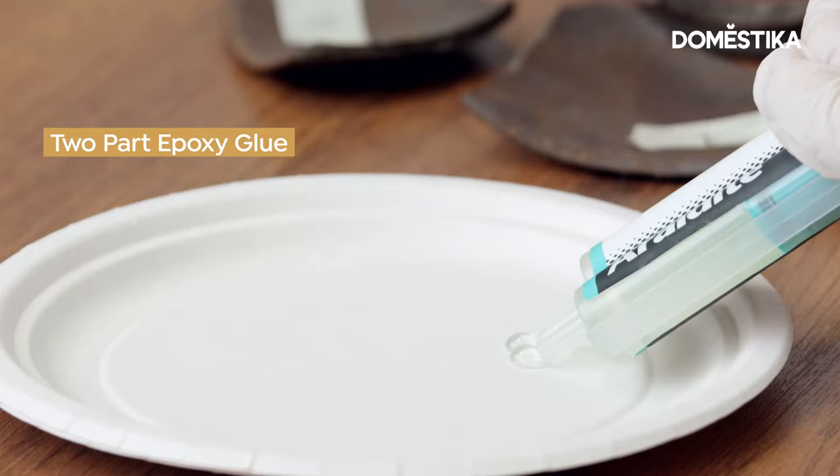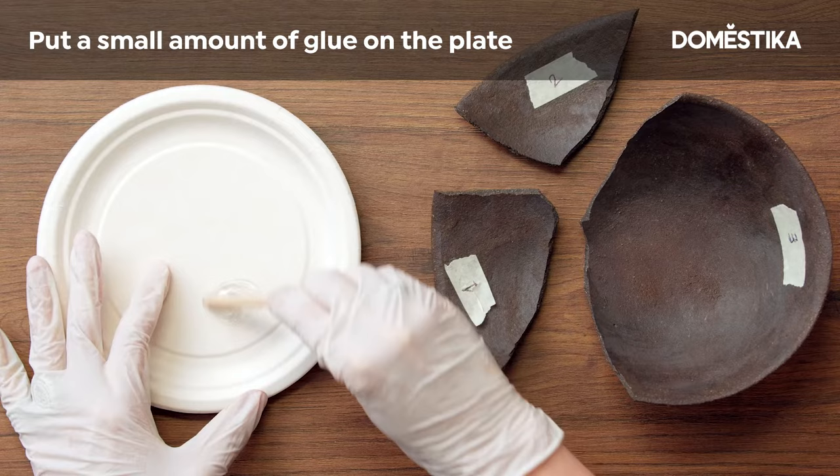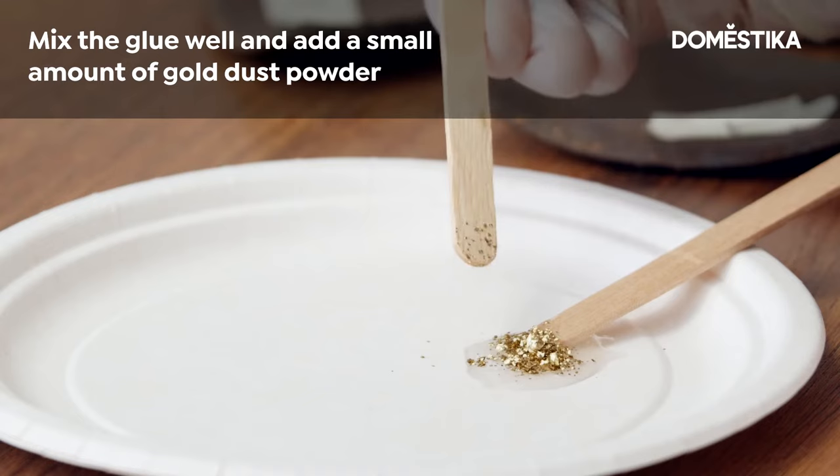Put your gloves on as we are going to use a very strong glue. Then put a small amount of glue on the disposable plate. It's really important to mix the glue very well, and add a little tip of gold dust powder like this.